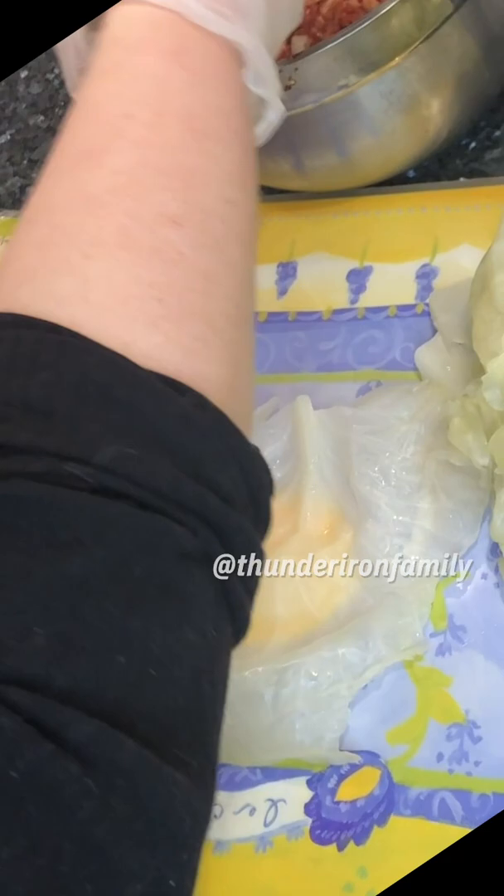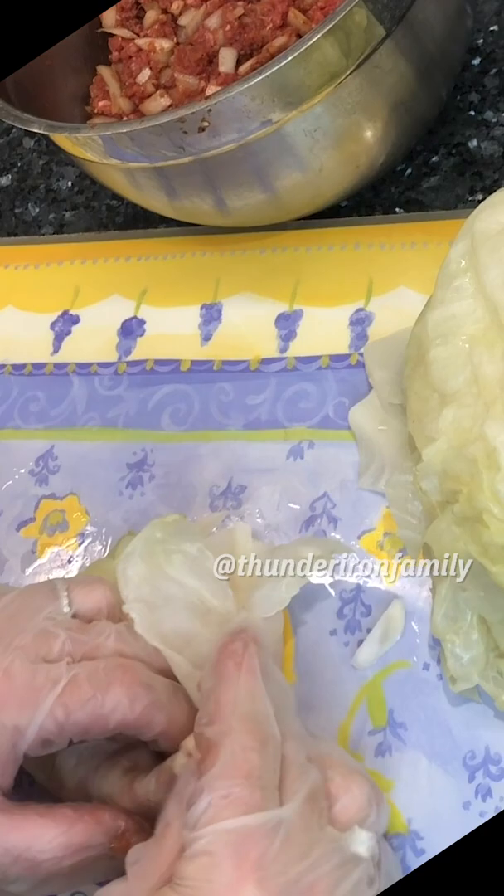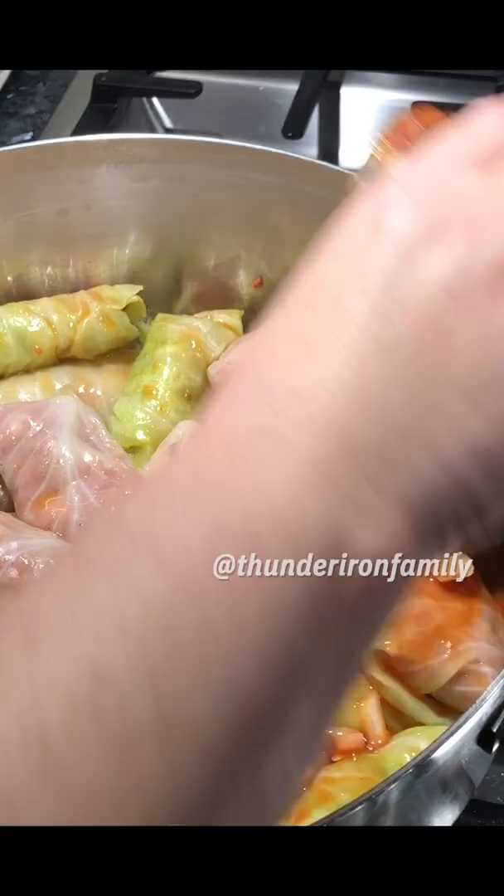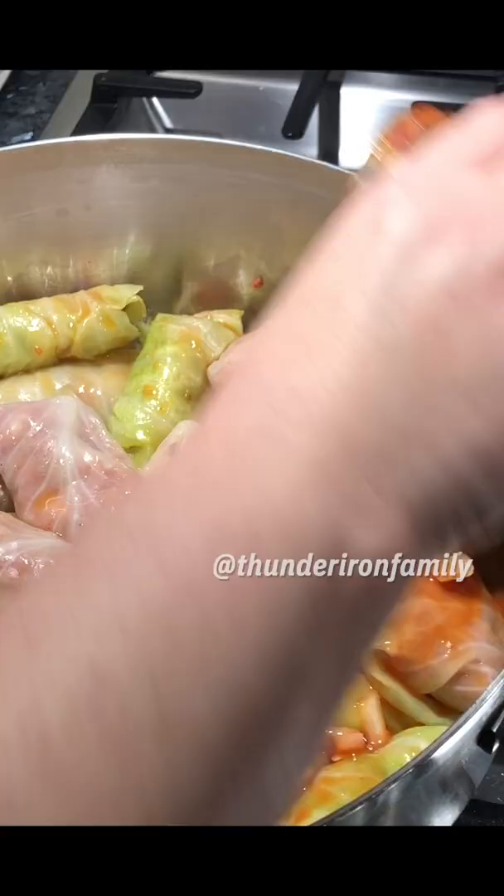Let's start to make some dolma. First you go like this and then you tuck the sides and you roll it. You know, I see a lot of people like stuffed leaves. I'm happy to share my grandmother's recipe with them.